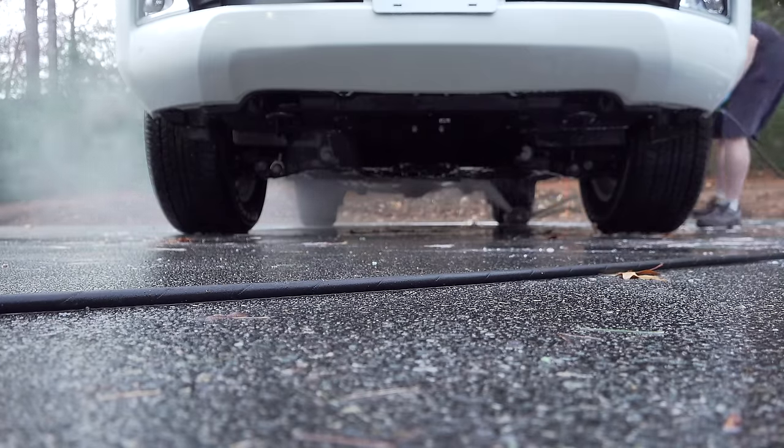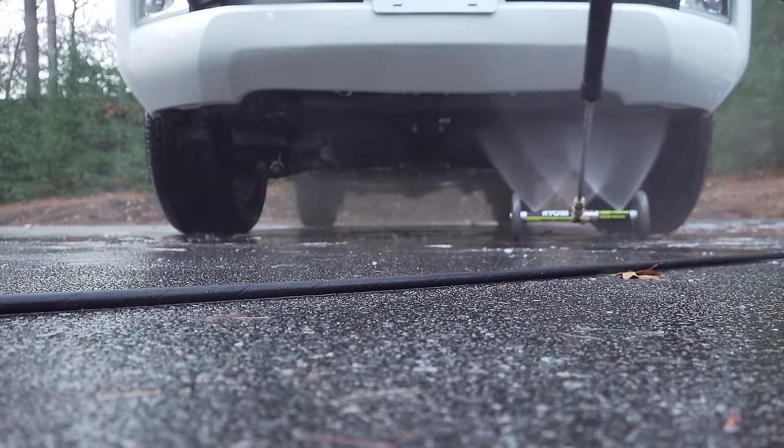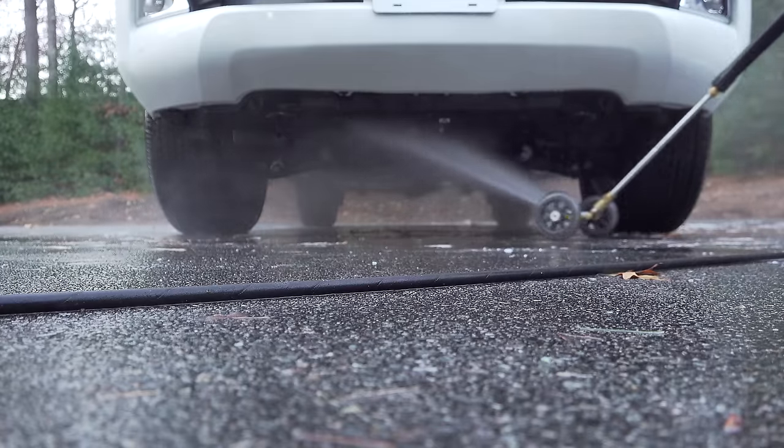I was able to clean the entire undercarriage of my vehicle in about two minutes, which is pretty amazing considering this is usually a job that you never want to do.